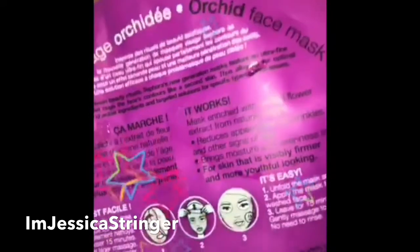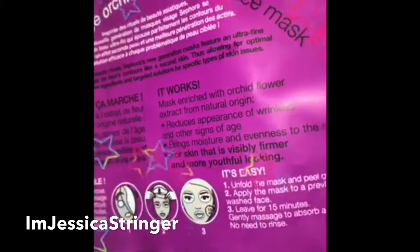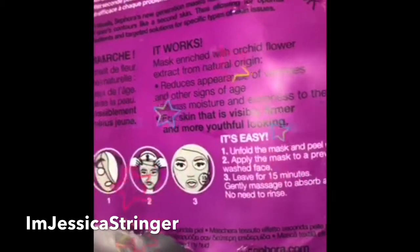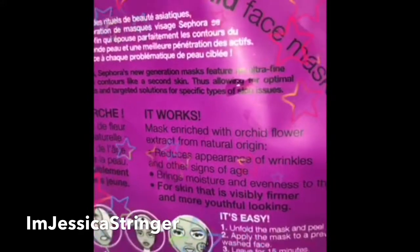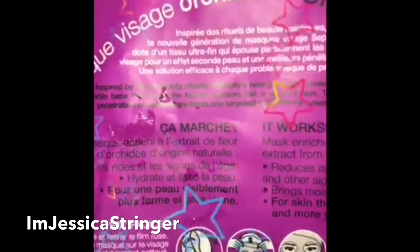So 15 minutes, 12:58 — let's read what this is supposed to do real quick. It reduces the appearance of wrinkles and other signs of age, brings moisture and evenness to the skin for skin that is visibly firmer and more youthful looking. Mask enriched with orchid flower extract from natural origin.